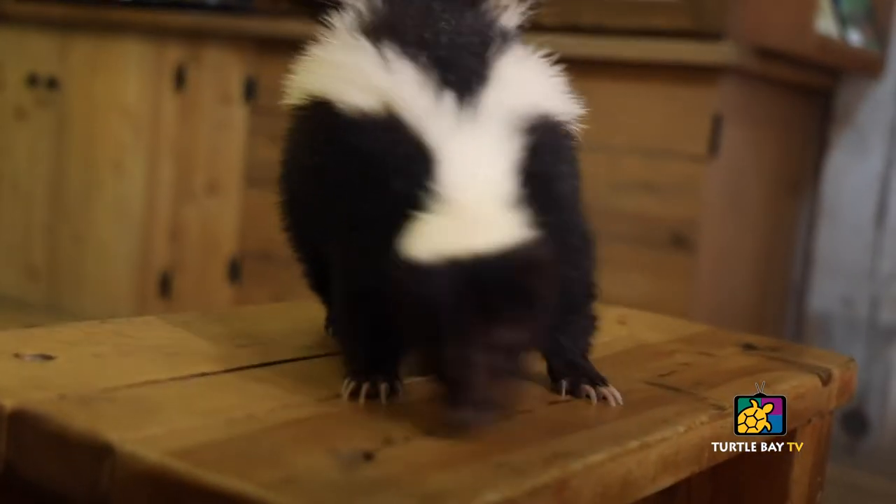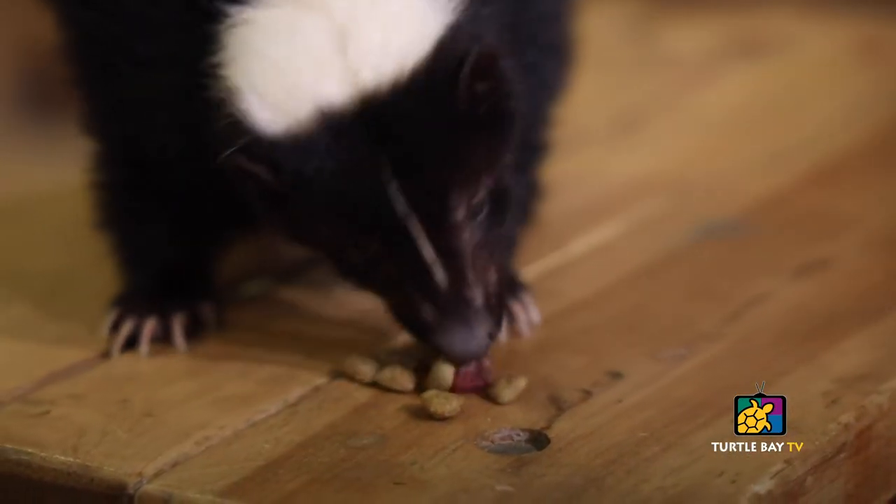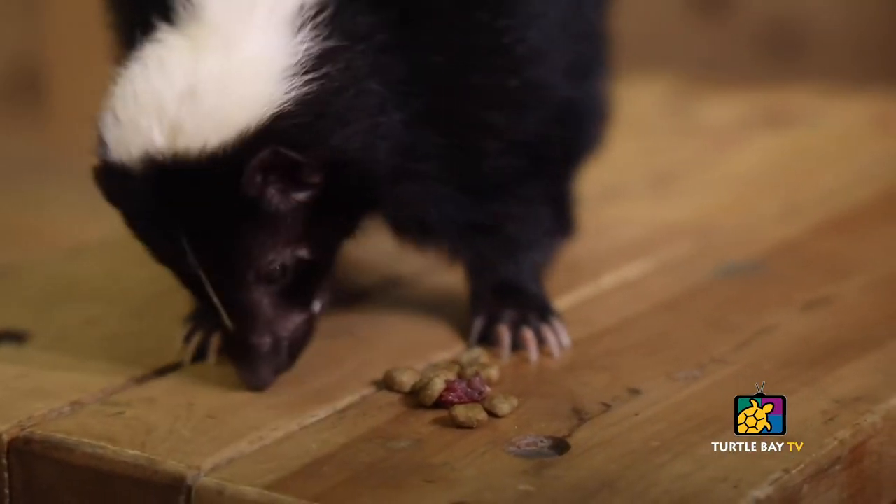If you ever find injured wildlife, you take them to a wildlife rehabilitator so they can try to get them back out into the wild where they belong. They brought Sweet Pea to a wildlife rehabilitator, but they realized that she wasn't going to be able to survive out on her own in the wild, so she came to us at Turtle Bay at eight weeks of age. Sweet Pea is now almost seven years old, and she is an amazing educational ambassador for her species because people think a lot of crazy things about skunks.